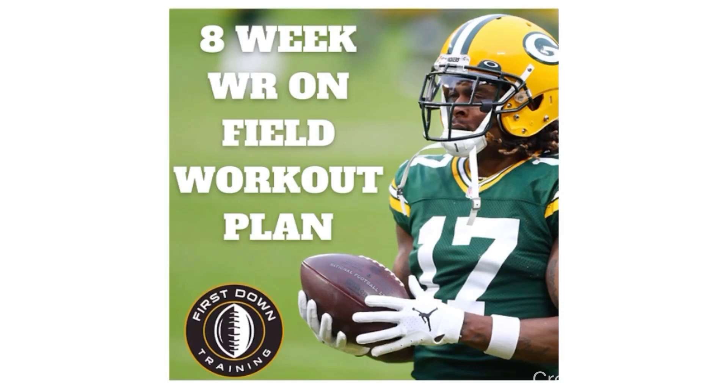And again, fellas, if you'd like an eight-week wide receiver on-field workout plan — everything wide receivers need to do drill-wise for route running, press releases, and to improve their hands and explosiveness — check out that very first link in the description below. We'd love to get you on that program. I'll see you guys next time. Thank you.